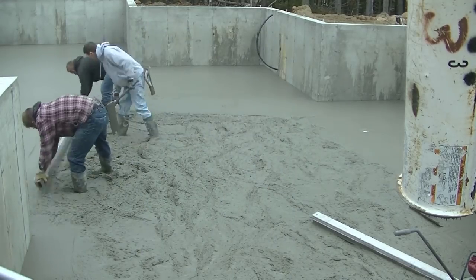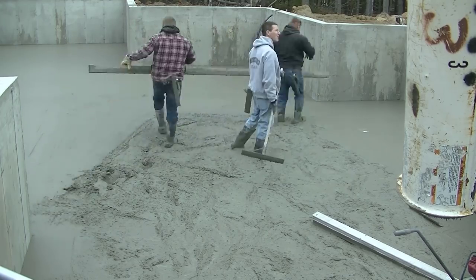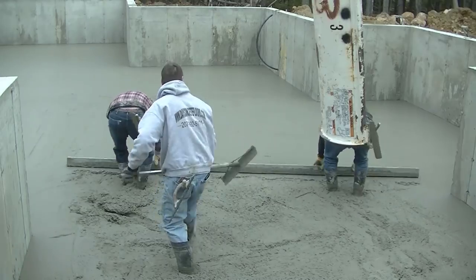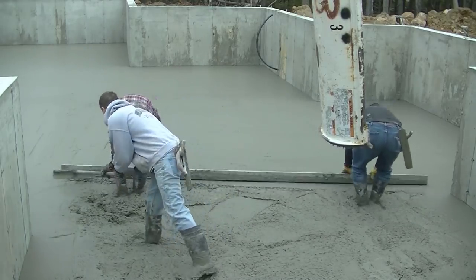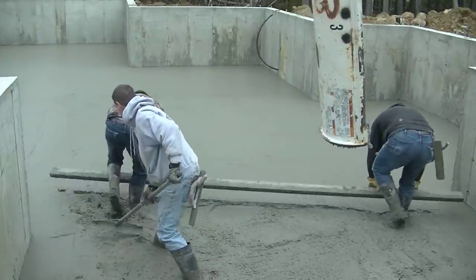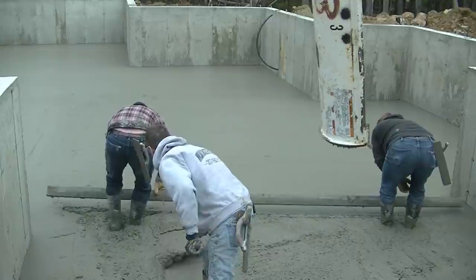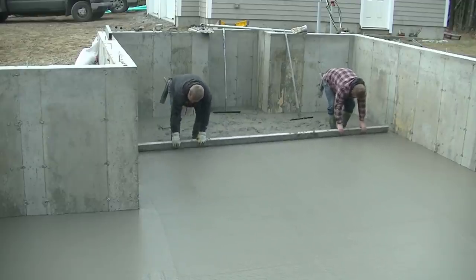We're going to get this part screeded out. You can see that other floor drain right there to the right. You can see right there, even on that left edge that Darren screeded — that's part of that first truck. The mud is what we call pretty sticky. Just didn't want to flow too good. But he got it down all right.